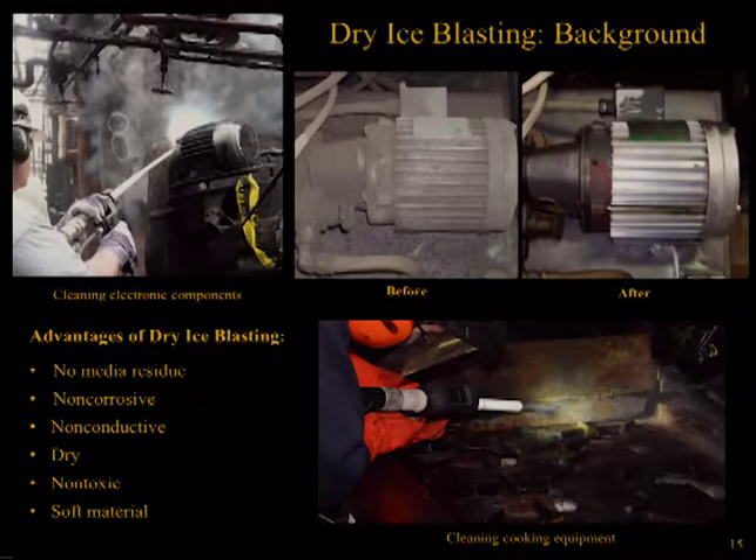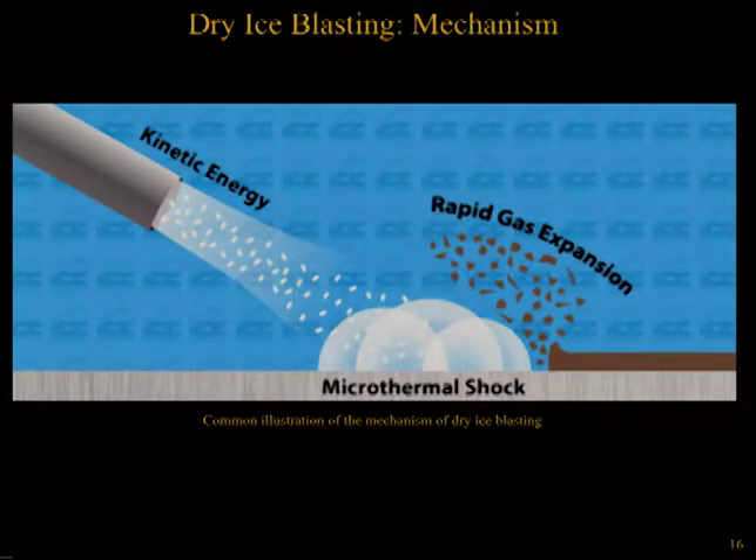Solid dry ice blasting is an air-powered cleaning method utilizing frozen carbon dioxide aggregate at negative 78.5 degrees Celsius in place of other abrasive media. Unlike traditional blasting techniques, dry ice sublimates to gas, resulting in no residue left behind other than what was removed during the cleaning process. In addition, dry ice is non-corrosive, non-conductive, dry, and non-toxic, making it ideal for industrial applications such as food processing plants and cleaning electronic equipment. Furthermore, dry ice is a soft material with a Mohs hardness around two, which in theory limits its ability to abrade a variety of materials. The mechanism for dry ice cleaning has been described as based on three factors: a thermal shock effect, a gas expansion effect, and a kinetic energy effect.